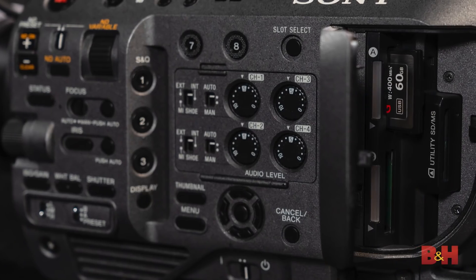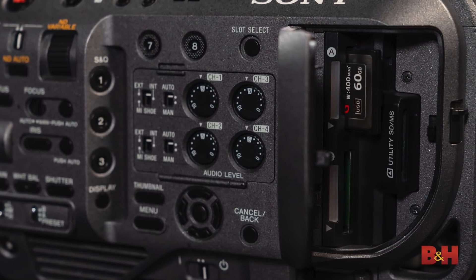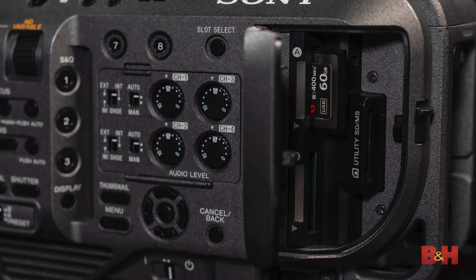In terms of recording, we're still using the same codecs — XAVC-I, XAVC-O, and MPEG for legacy customers. You can expect the same kind of results and the same media. It is our very reliable XQD memory, which of course has data protection built into it.